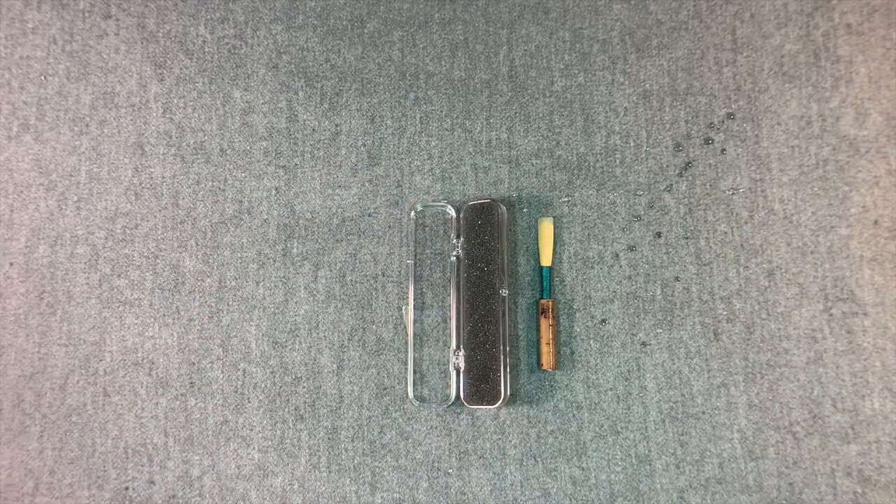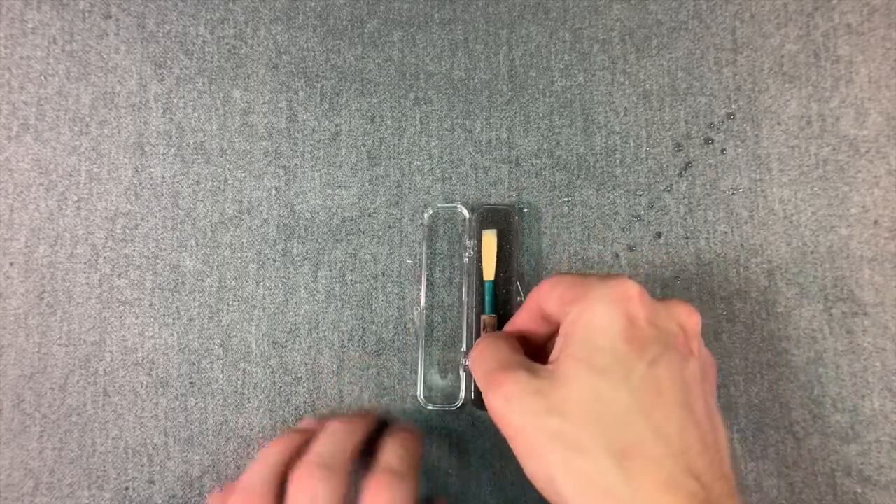The reed then is placed in a safe shipping container and it's sent out to you. It's been a pleasure.